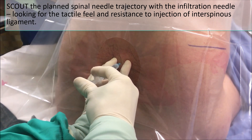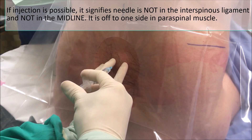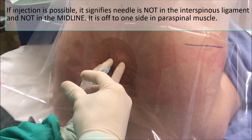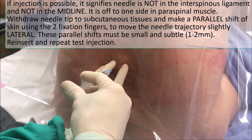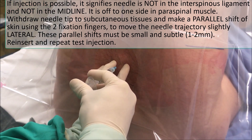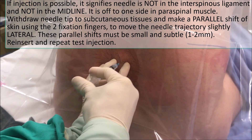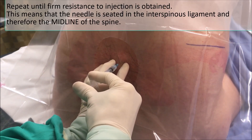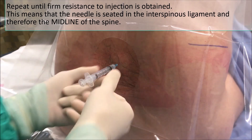Now I'm going to see if I can find the ligament. I can inject, so now I have to come back to the skin and shift the skin over left and go back in again — it's still injectable. Let's shift it to the right; feels a little bit more firm now, and now I cannot inject. So the true midline is a little bit to the right.